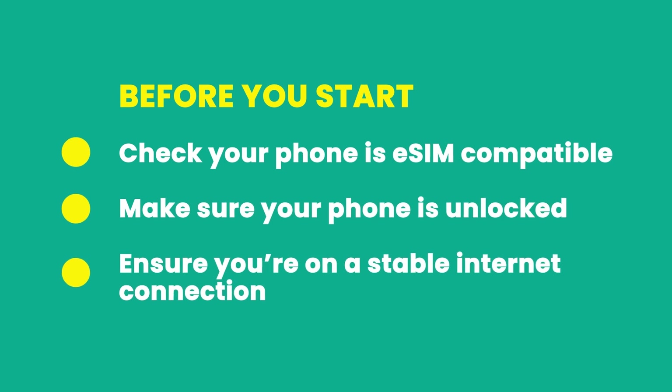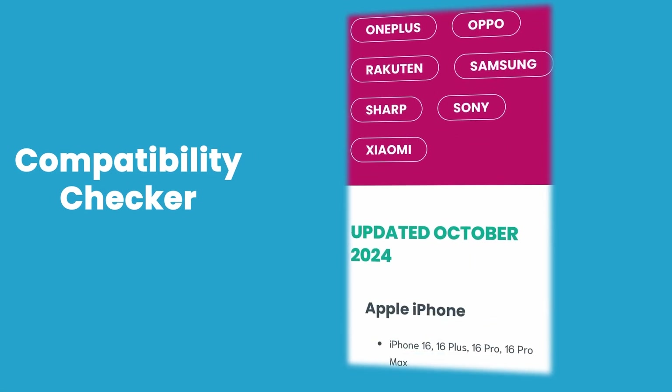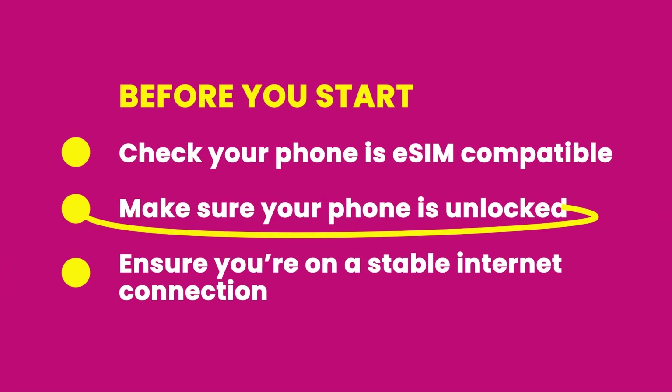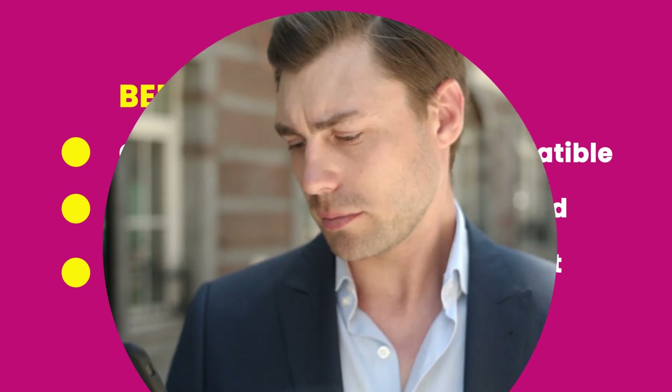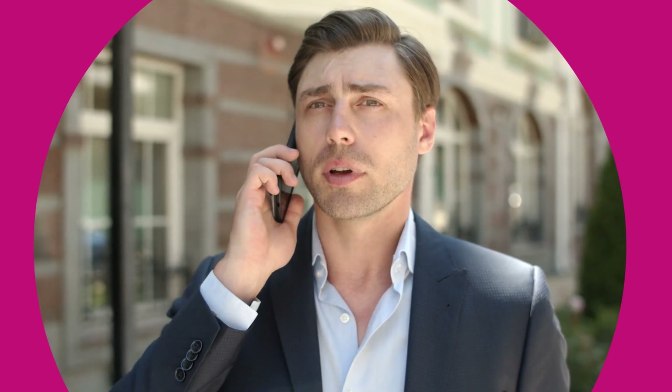Before we get started, let's quickly check a few things to help the installation go smoothly. Firstly, make sure your phone is eSIM compatible. The quickest way to check this is to use our compatibility checker linked in the description below. Next, make sure your phone is unlocked from your network — this means your phone is able to accept SIMs from other networks as well as your own. If you need to unlock your phone first, give your network provider a call and ask them to do it for you. It's simple and free.